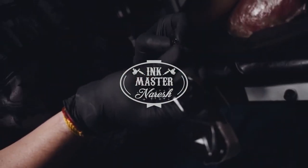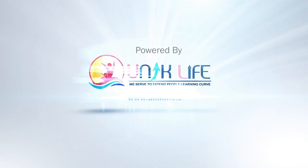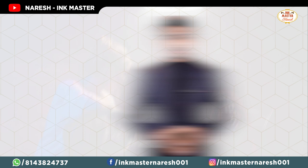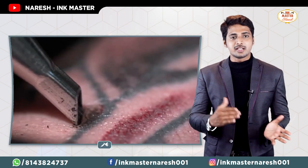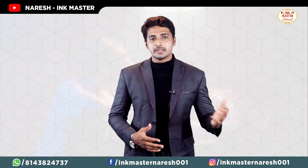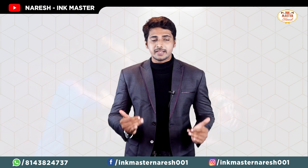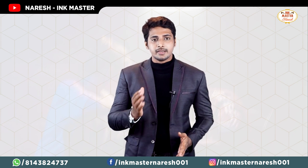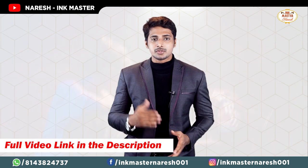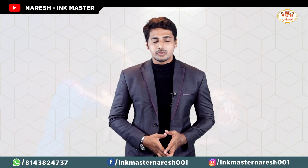So let's dive into our content. First of all, tattoos involve many layers — the tattoo artist works through 7 layers of skin. I will show you clearly in the video and in the description. Now, I have 10 tips to share with you.